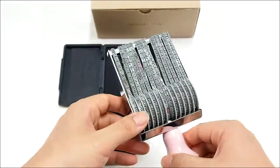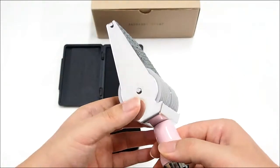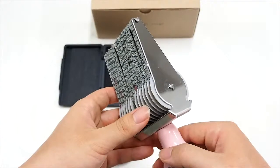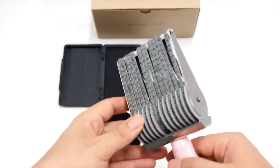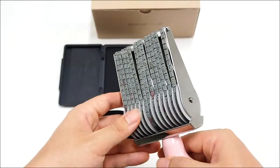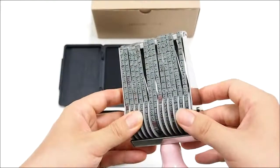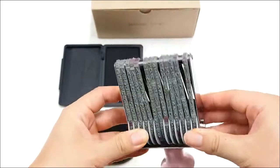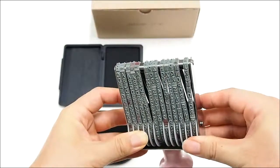Second, it is very easy to use. The stamp is a rolling type — you can make words or sentences by rolling the belts. It's a very simple process.